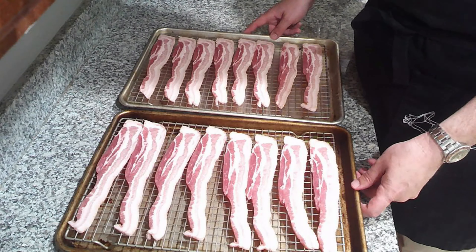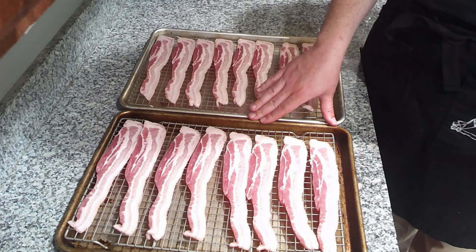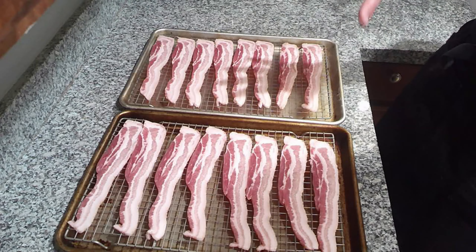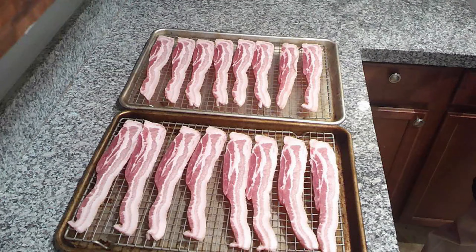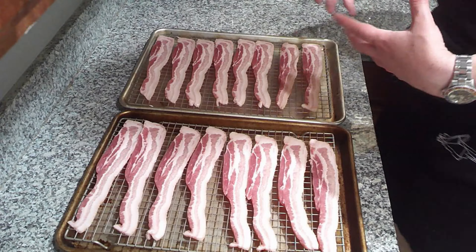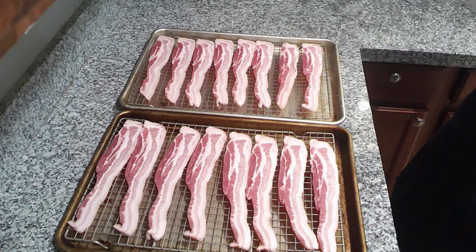These are going to go into a cold oven set to 400 degrees and I'm going to check on them at about 20 minutes to see how they are coming along. Cook your bacon however you want, but if you want to save some of that bacon fat and render it for cooking, this is how I like to do it.